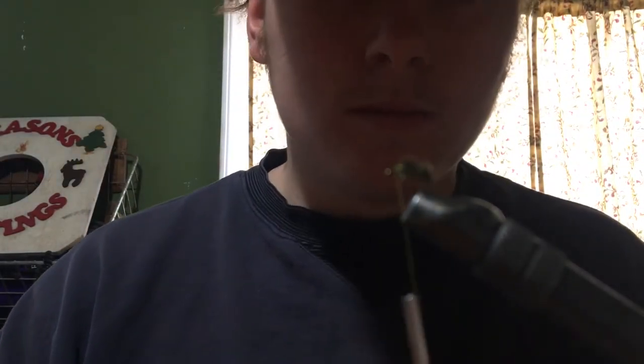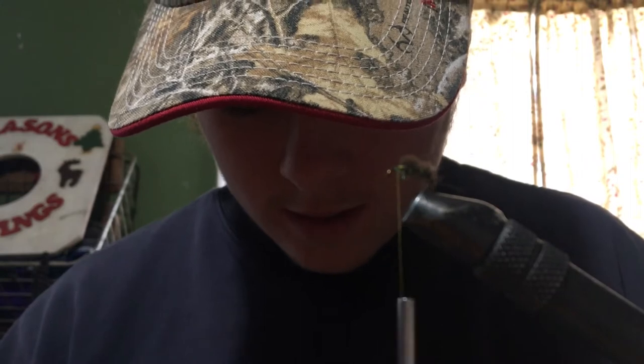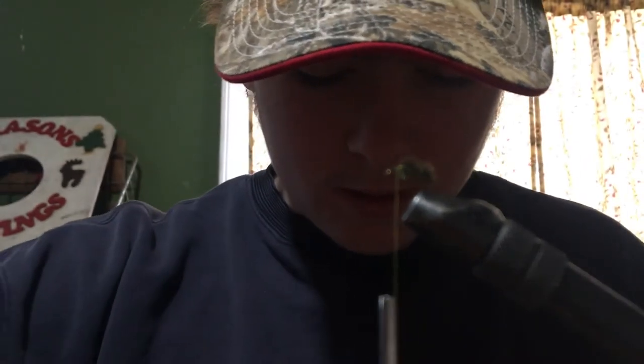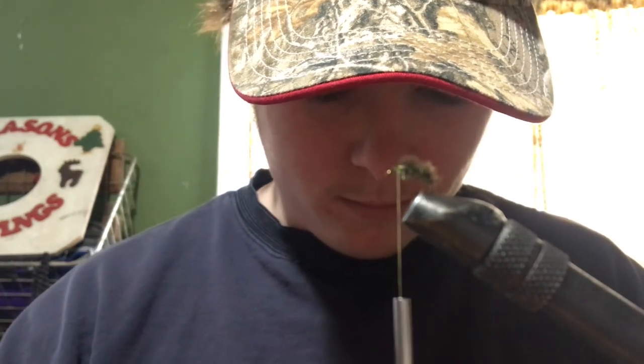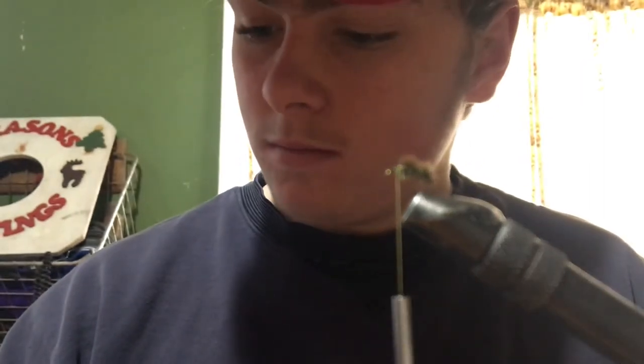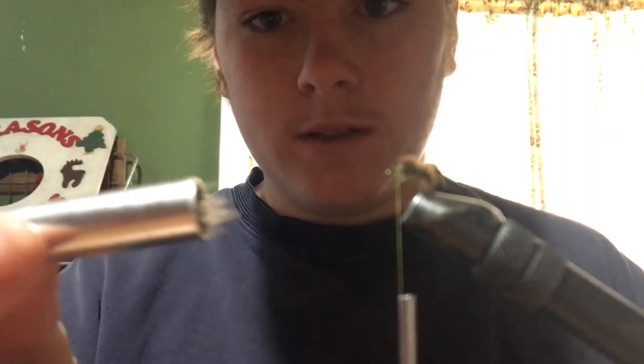There's your body — just a thick little peacock body. Now we're going to take our deer hair, take out a little clump, and stack it.